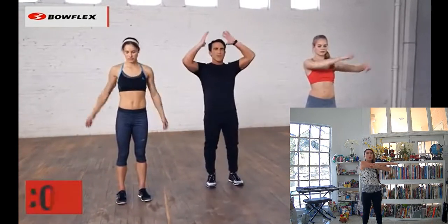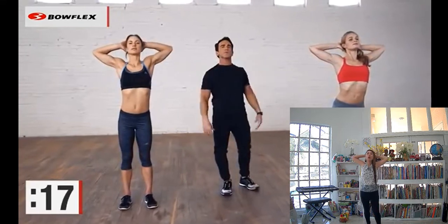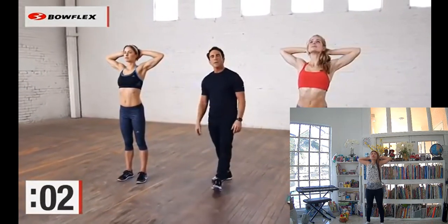Now we're going to stretch our chest. Interlace your fingertips behind your head and just pull those elbows back, opening up the front of the body. Great stretch — you'll really feel it. Pull those elbows back towards the wall behind you. Great job. Deep breaths. 5, 4, 3, 2.